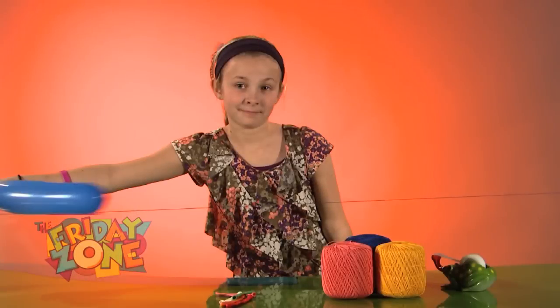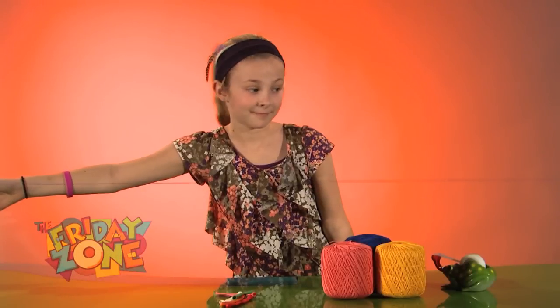You've just built a wind-powered, high-speed, string-directed balloon vehicle! Awesome! Thanks, Cecilia!